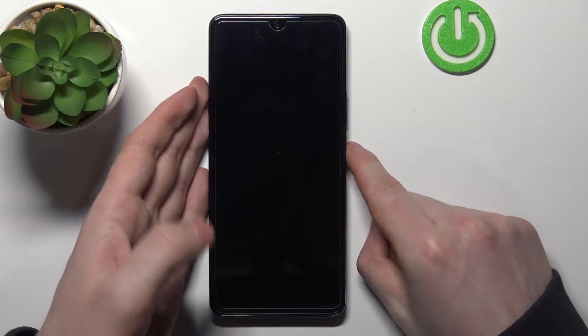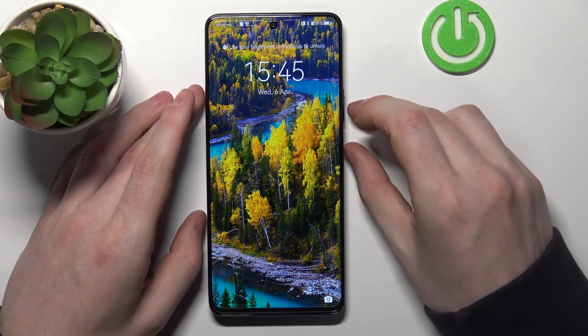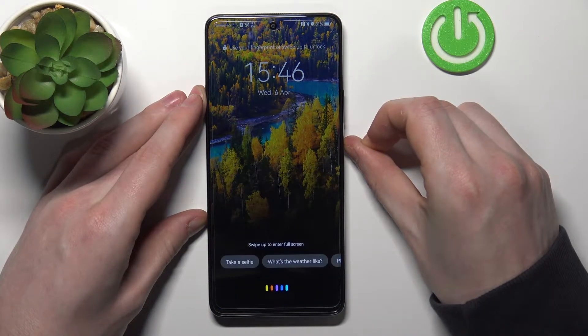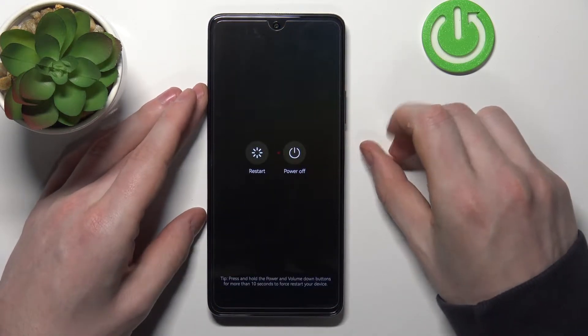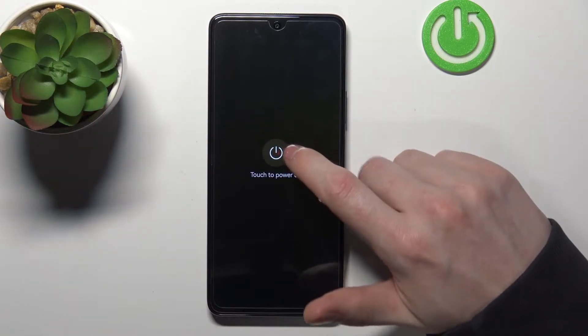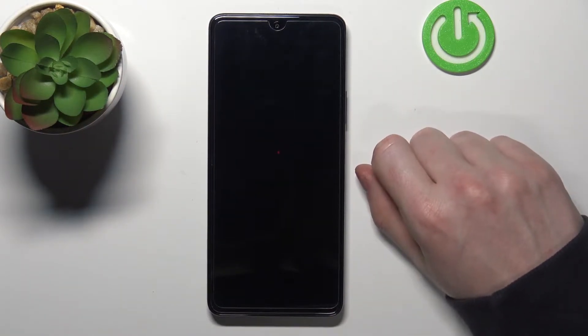Now in order to do that we'll need to turn off our phone. Press the lock button and just hold it for a few seconds until you see power off. From here press on the power off and touch it again to turn off your phone.